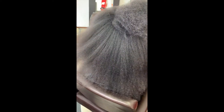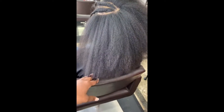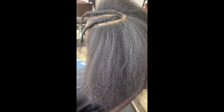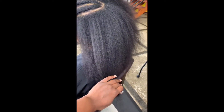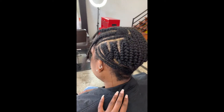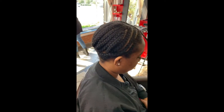We just took down my client's sew-in, shampooed, and I'm blow-drying her, prepping her for her new install. I want to show you guys that wigs and weaves do not break your hair if you're taking good care of your hair in between your sew-ins and not leaving your installs in too long. My client's hair has been flourishing — she's been wearing sew-ins for the past three years exclusively and her hair has grown tremendously.